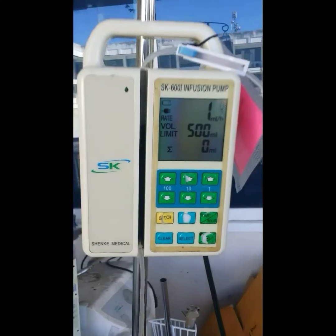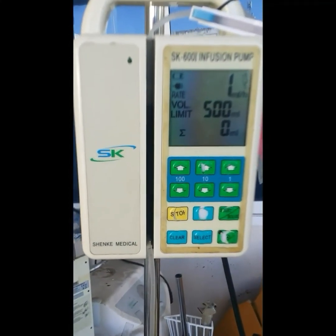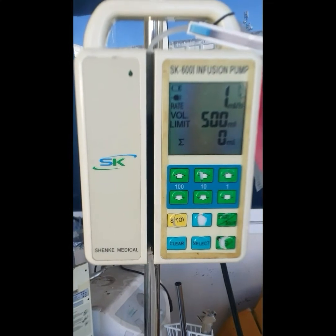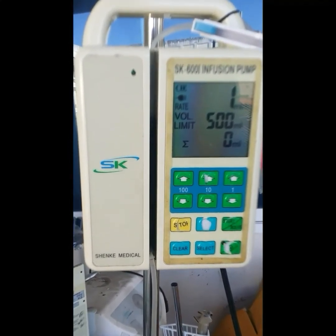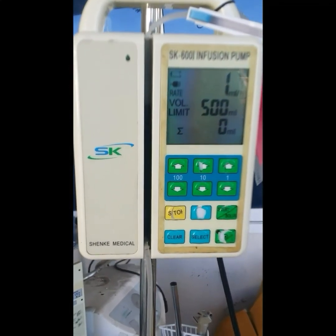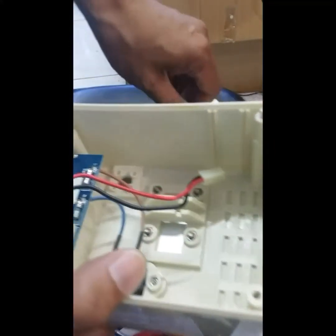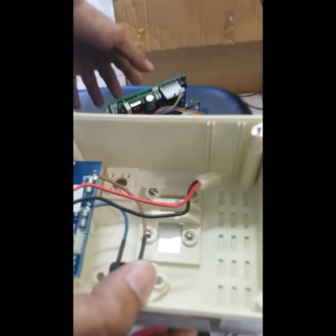But before that, make sure that you know what you're doing. If you don't know what to do, please don't try to open it up by yourself. Also make sure that every time you check the infusion pump, it must be calibrated. Then open the cover of the infusion pump.